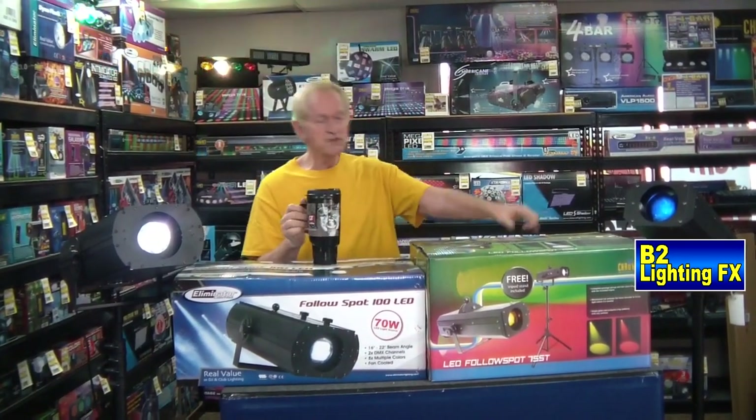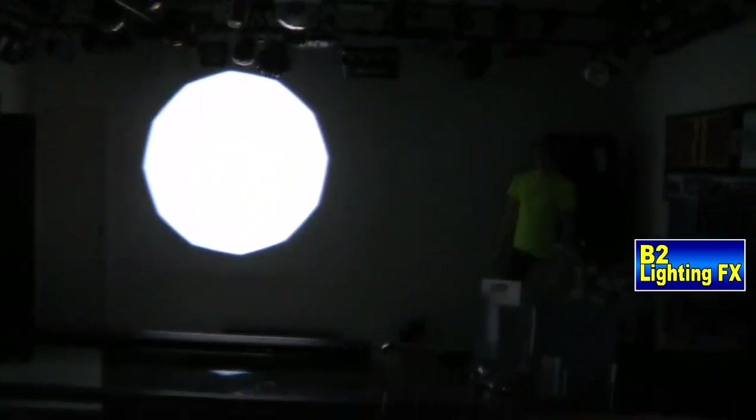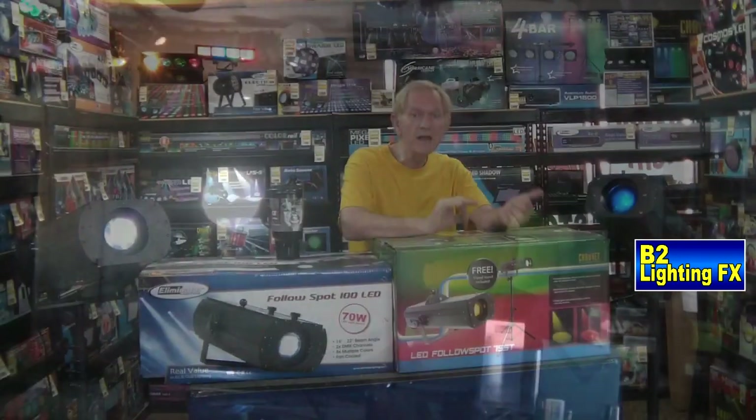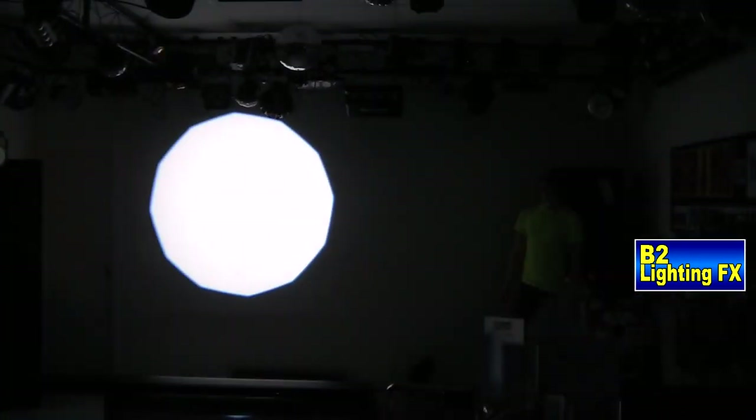Here's something I really didn't like about the Chauvet follow spot. When you shut the iris, you still have a beam shooting out — you cannot shut it completely. But when you shut the iris on the Eliminator unit, it completely goes black.